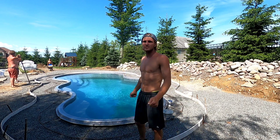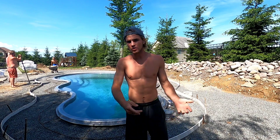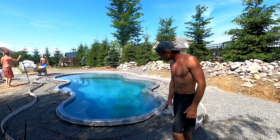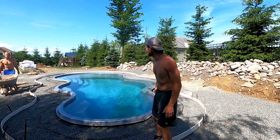Hey everybody, what's up? I'm Mason the Mason with YN Sense Construction. In today's video, we're pouring a pool deck. This one's not like how we normally do with the cantilever. We're pouring it right up to here, and somebody else is coming to put some bullnose pavers on top.